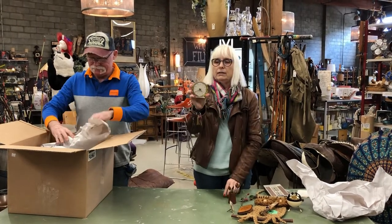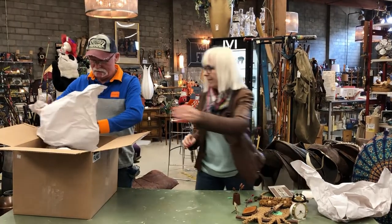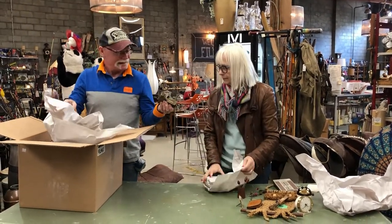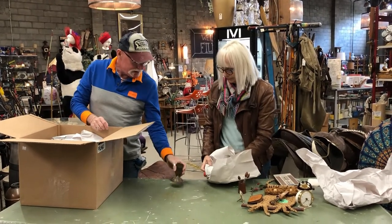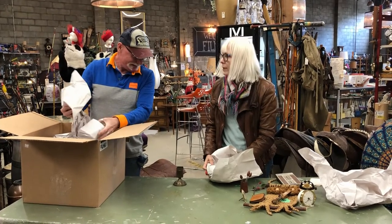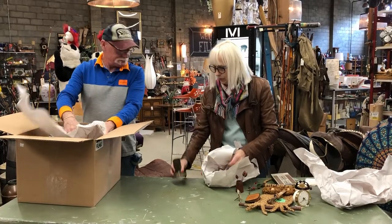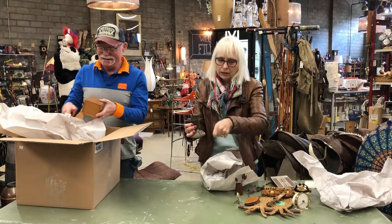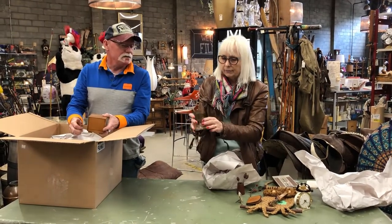Westclock alarm clock — an old one. Is that for napkins or notepaper or both? No, it's for matches. So you used to — the larger boxes of matches would sit in here, and then you would just take the match out and strike it on the side. Oh, perfect.